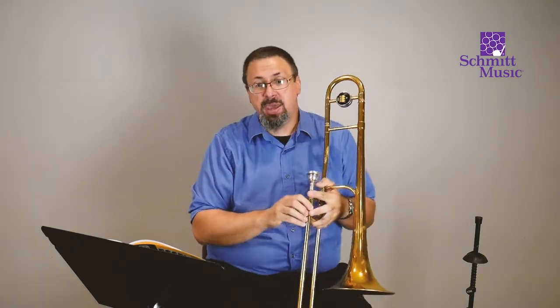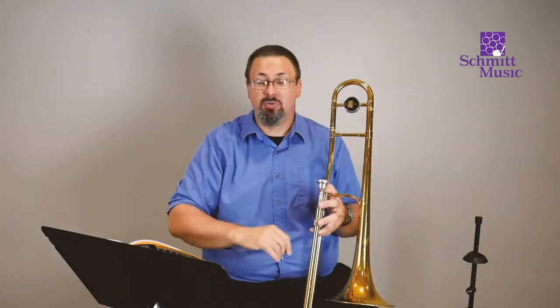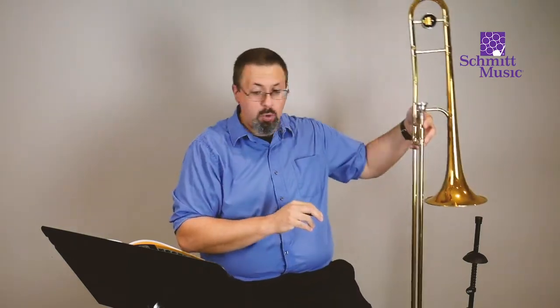Very good. Congratulations — you have made your first note on the trombone. You are officially a trombone player now. Welcome to the brass family. So we're going to go right down to number two. One of the things we encounter a lot with music is that music has a beat, a pulse, a rhythm to it, and so we're going to practice that beat. Very often, one way we can keep track of that pulse is by tapping our foot.